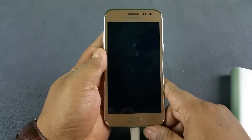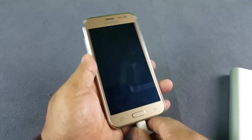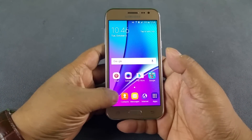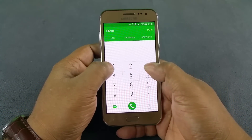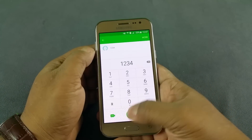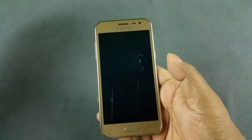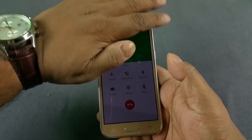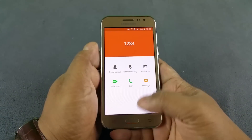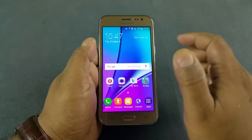So that could mean that the J2 does not have a notification LED light. Next thing we're gonna check is we're gonna dial a number and we will see if it does have a proximity sensor. Oh, it does — there you see the display switches off.